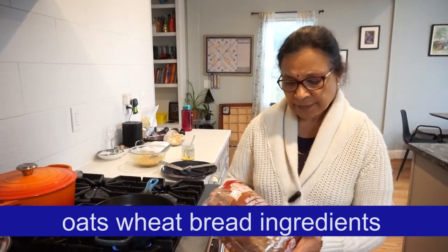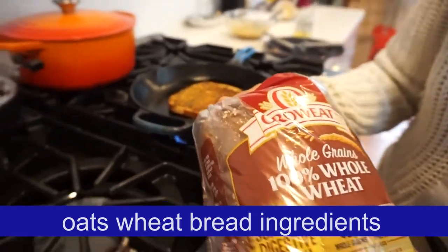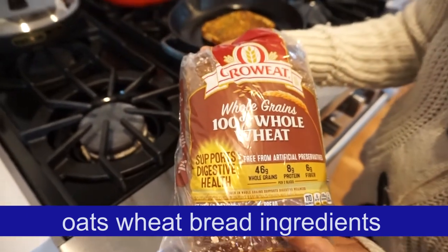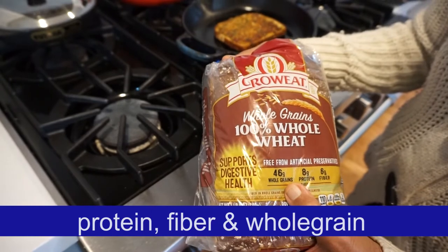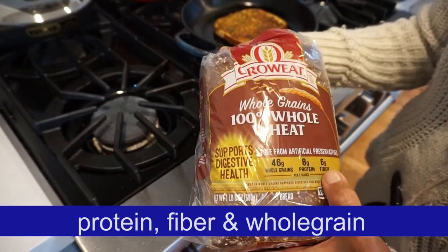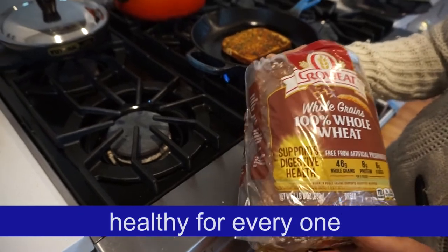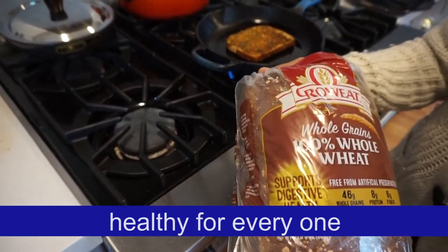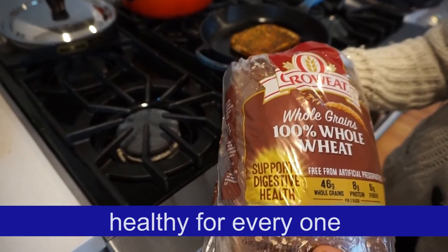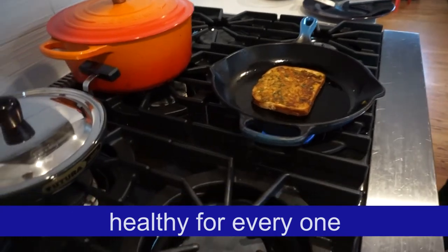Hello friends, this is a whole grain, 100% whole wheat bread. This is very healthy — whole grain, protein, and fiber. This is also an oatmeal bread. This is very healthy. I enjoy the onions, new onions, and fresh onions. Our vegetables are healthy. Now I cook the vegetables half a bit.